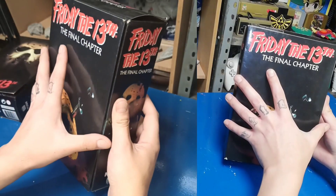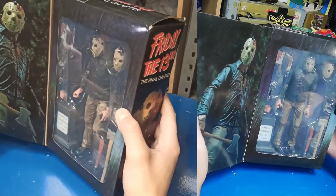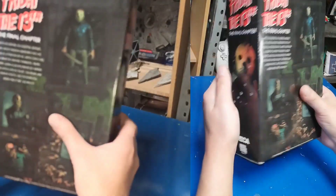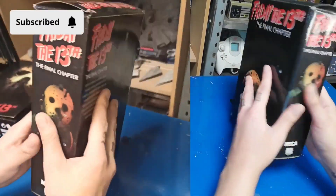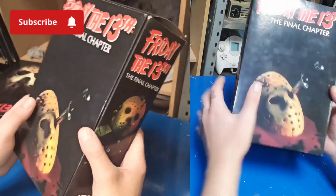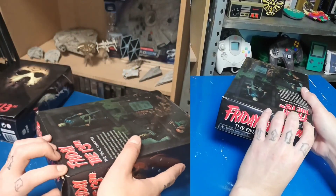Primero vamos a abrir esta que es del Capítulo Final. Esta realmente ya está abierta — no la compré nueva. Surgió de un trato que hice con una persona; lo que le cambié por este fue un pack de carros Hot Wheels que ya tenía repetido, y la adquirí a muy buen precio. Dada la explicación, vámonos directo a la apertura.